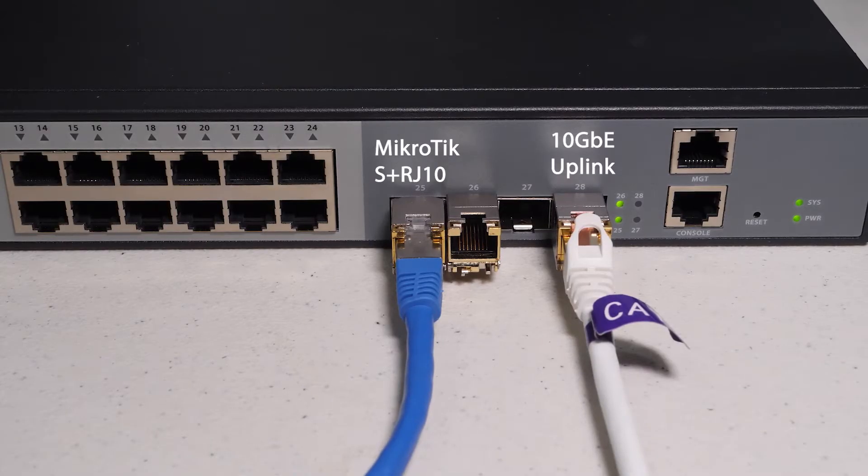I want to go over the test setup. I used an FS managed switch in my current test configuration as my platform, configured with a single standard 10 gigabit SFP Plus transceiver as the uplink. The second port is configured with the MikroTik S Plus RJ10, which will be used to test all the various configurations and network speeds. The test rig is a Core i7 with an onboard 1 gigabit NIC, as well as a 2.5 and 5 gigabit USB network adapter.